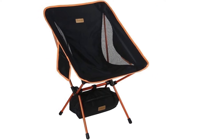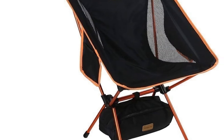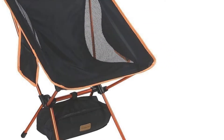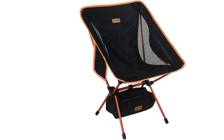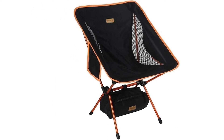Cons: no headrest, and some reviewers say it didn't hold up well. The Yeezy Go Portable Camping Chair from Trackology boasts a deep fabric seat for supporting the lower back and allowing you to comfortably recline. This two-pound chair is easy to store in a backpack with the included storage case.